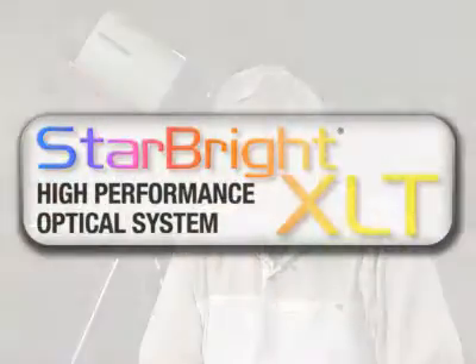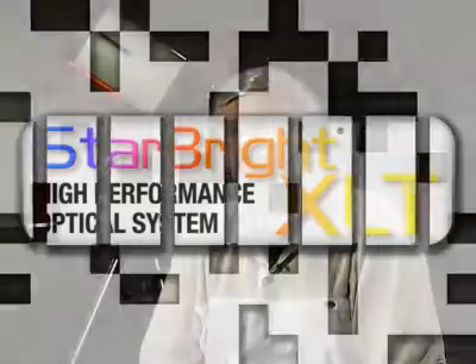These lenses also have our XLT coatings, which are used on all of our optical surfaces. With the XLT coating, we're able to get the maximum throughput of light to imaging sensors to obtain the brightest possible images.